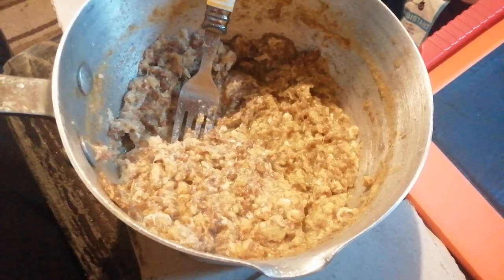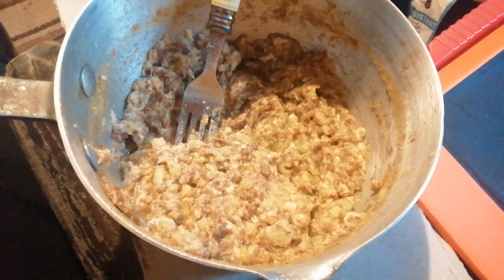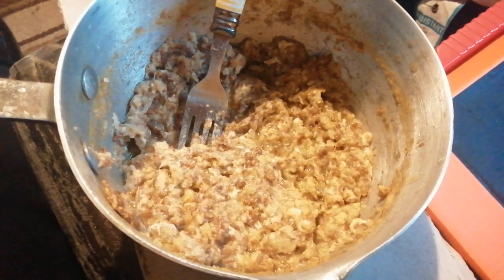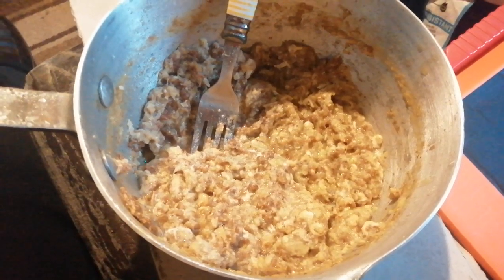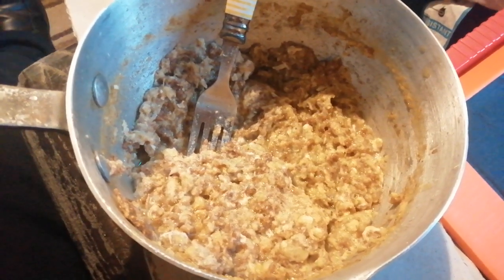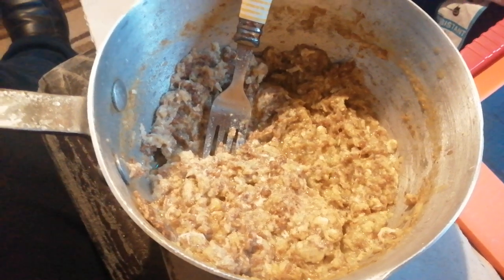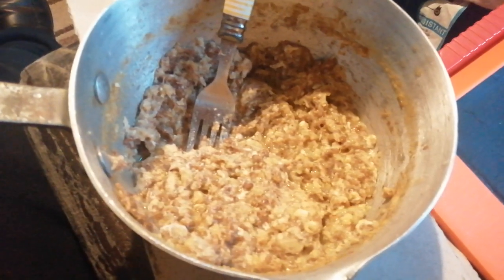This is bananas — three overripe bananas with some butter. I broke a couple of eggs in as well, and then once I'd mixed it up I put some bran flakes in and then some Chinese sauce with it as well. I'm having it with chapattis.